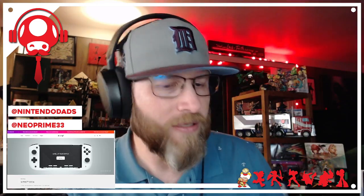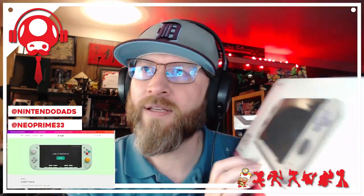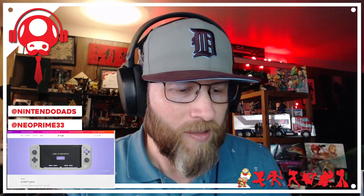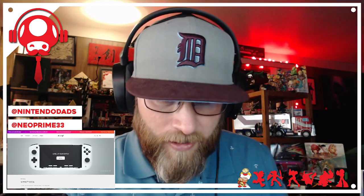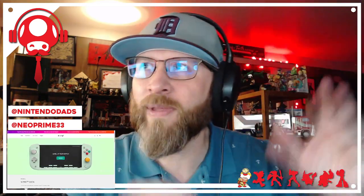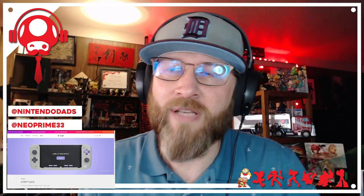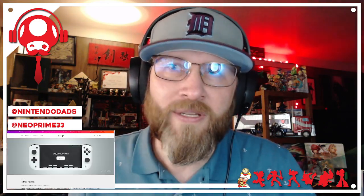I've been really curious about controllers like this where you slide the Switch into the controller and control the game using the USB-C port — so it's not a Bluetooth controller, it's just like plugging into the dock. I'm going to try my best to tilt my camera down to show things off, and I also have the website up so we can check out some of the features. I wanted to give you this from a Nintendo dad's point of view.